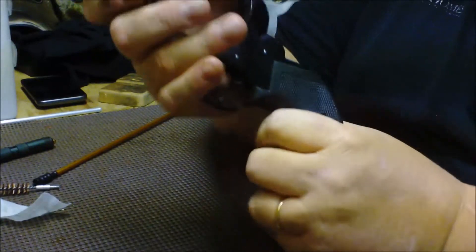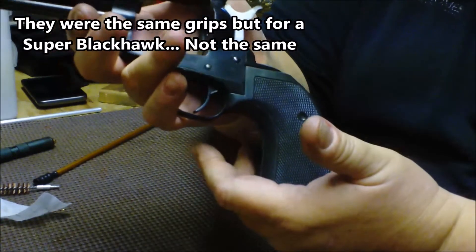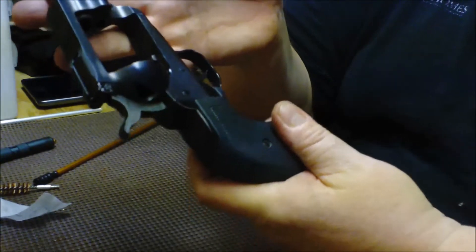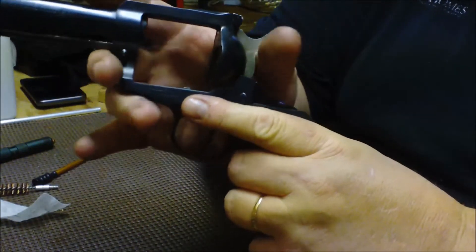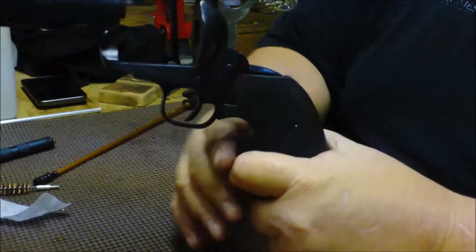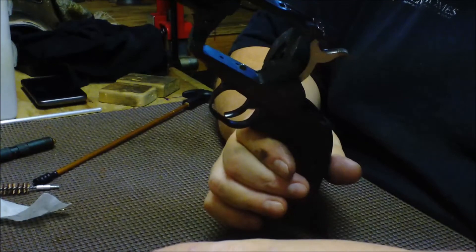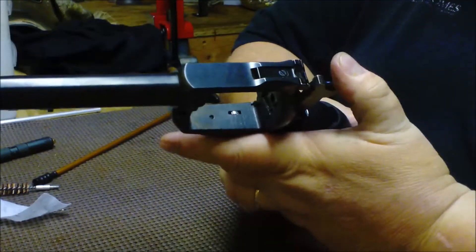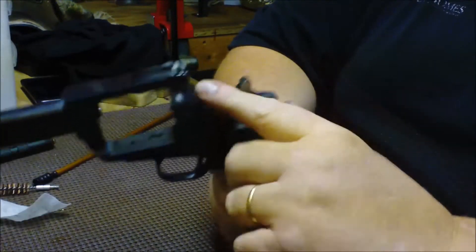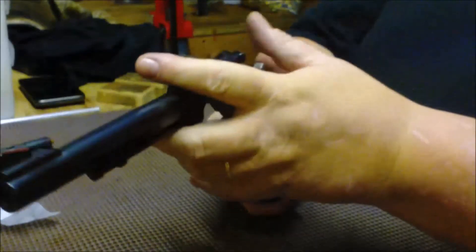I have Pachmayr presentation grips on this. When I bought it, it did not have the original grips — it had some other crappy grips on it — and I picked these up for like 10 bucks on eBay, very gently used. I like them, they're pretty comfortable to shoot. Single actions are some of the easiest guns to work on. This one has the transfer bar, so it's safe to carry with six rounds in it.